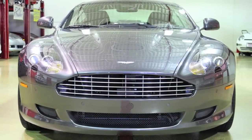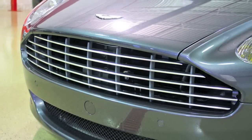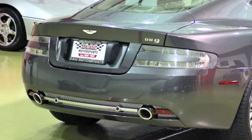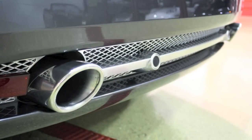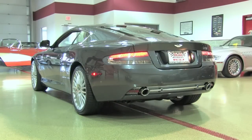Finished in meteorite silver, it's a beautiful and understated hue. As a special order, the car was factory-optioned with silver mesh grills and a polished front grille. The optional 19-inch, 20-spoke, silver diamond-turned wheels are complemented by optional clear tail lamps. Additional exterior highlights include xenon headlamps with LED running lights, front and rear park distance control, and a spectacular active-tuned exhaust, which plays some of the most melodious sounds ever to leave an automobile factory.